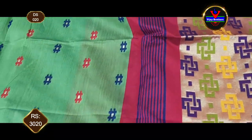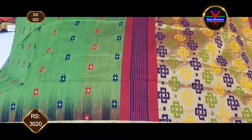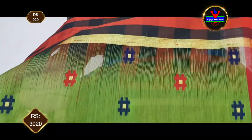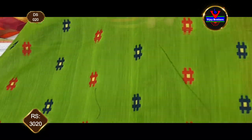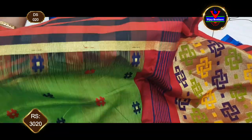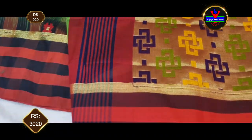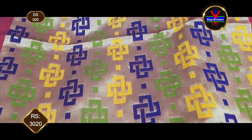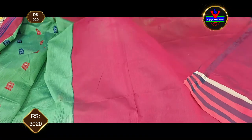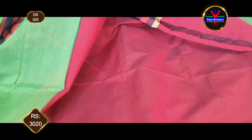We will also show you different color combinations. This is a light green color combination and a brick red color combination — light green with a small body and small work style. We also have a black and brick red color combination with a check style, featuring small motifs. The color cost is ₹3,020.